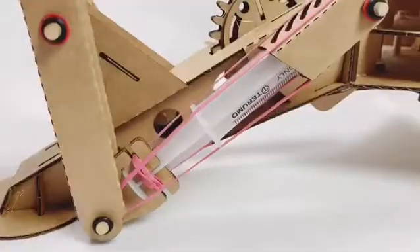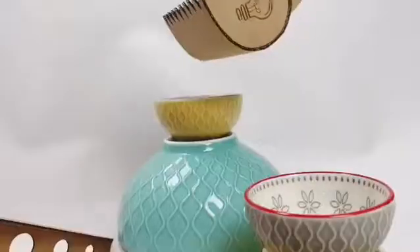When you're done playing with the hydraulic arm, you can recycle all the parts and upcycle all the hydraulics and pivots into a new kit that you've designed yourself.